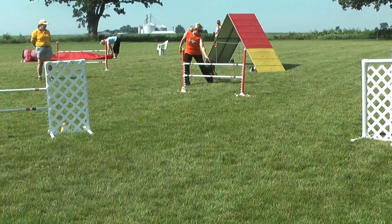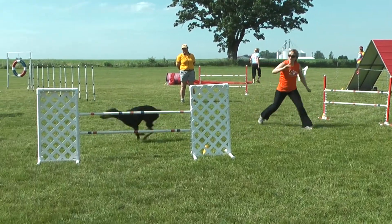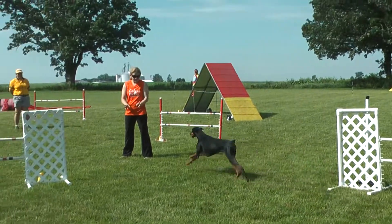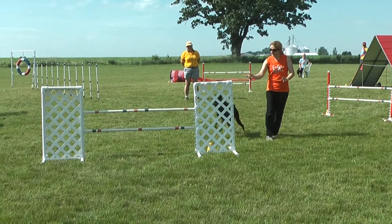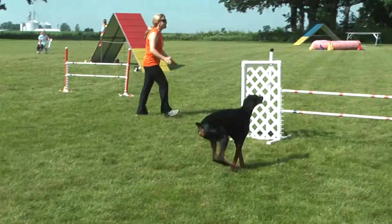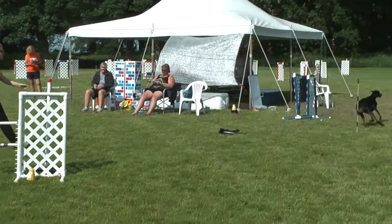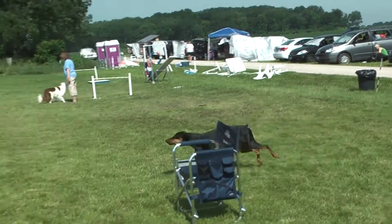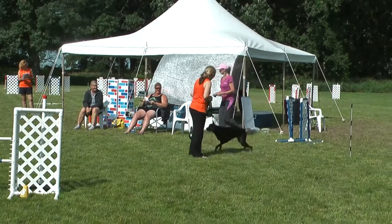Yes! Come here. Come. Left. Georgia! Jordan! I know we're outside. Focus. Come. Yay! Erica! Georgie! Come! Come here. Yeah. Sit. Oh, you're welcome. Thank you.